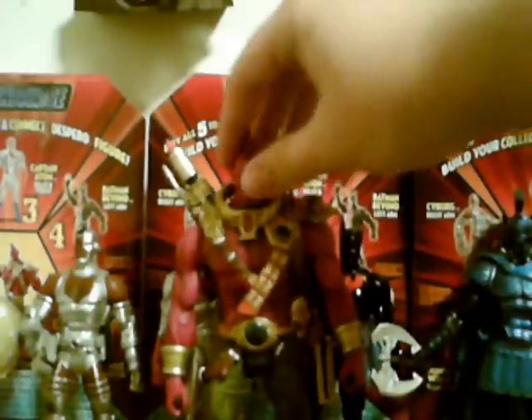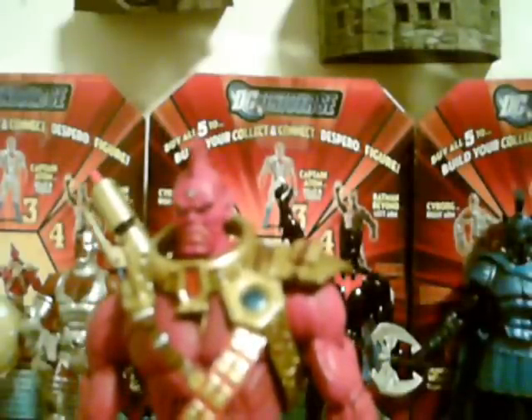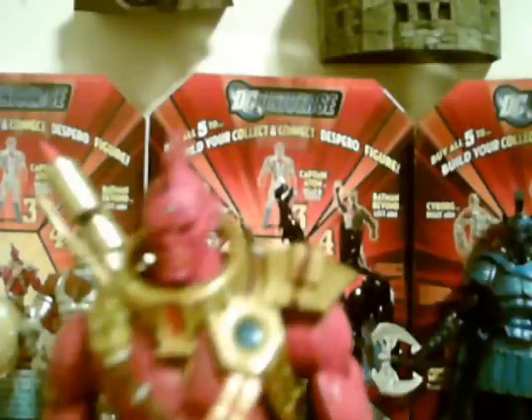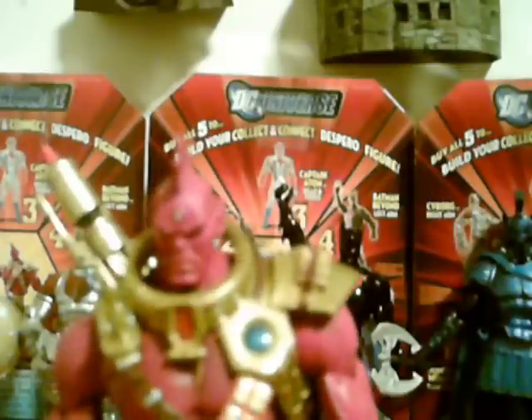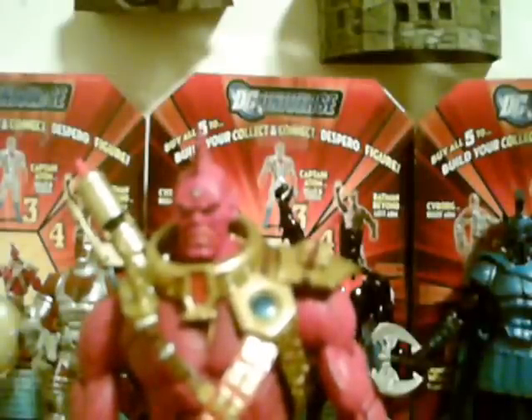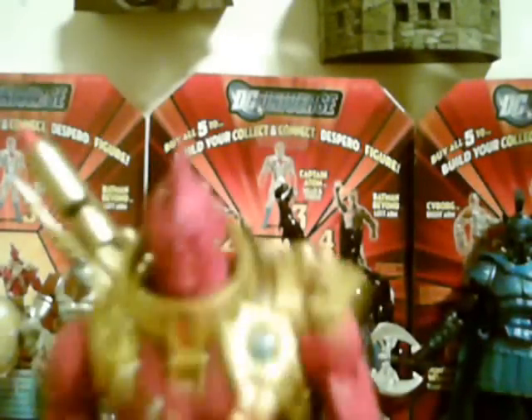This is obviously Despero right here. Quick little bio on Despero: he appeared in the first issue of Justice League in 1960 — volume 2, I'm not 100% on that. Back then he was very scrawny and very infatuated with playing chess. Not a very cool villain.